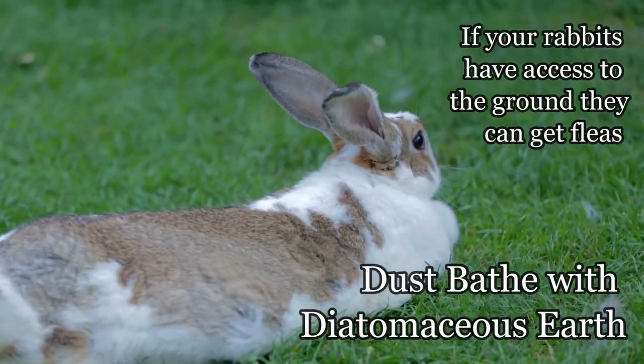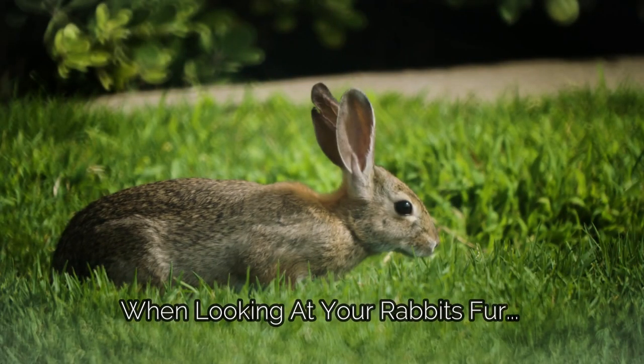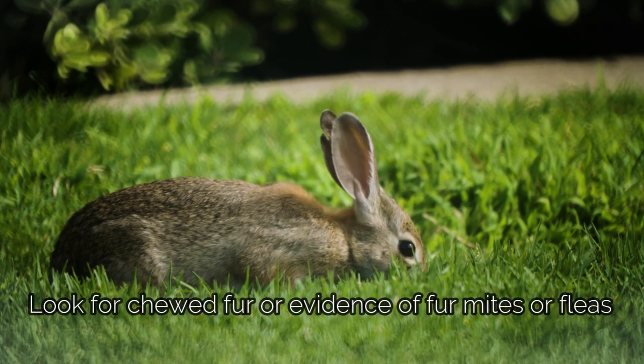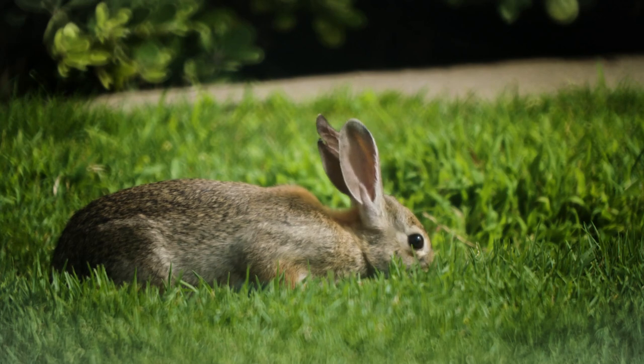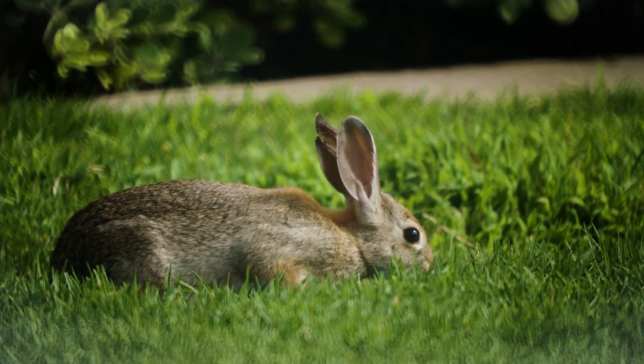Just checking over your rabbit in general — it shouldn't have any scabs, redness, or irritated skin, no sores. Check the skin at their haunches and behind their ears, always checking for fleas or mites. If you have your rabbits in cages you probably won't have that problem, unless you introduced a rabbit from a new farm — maybe a doe that was colony raised — so it's possible, but just check the skin.